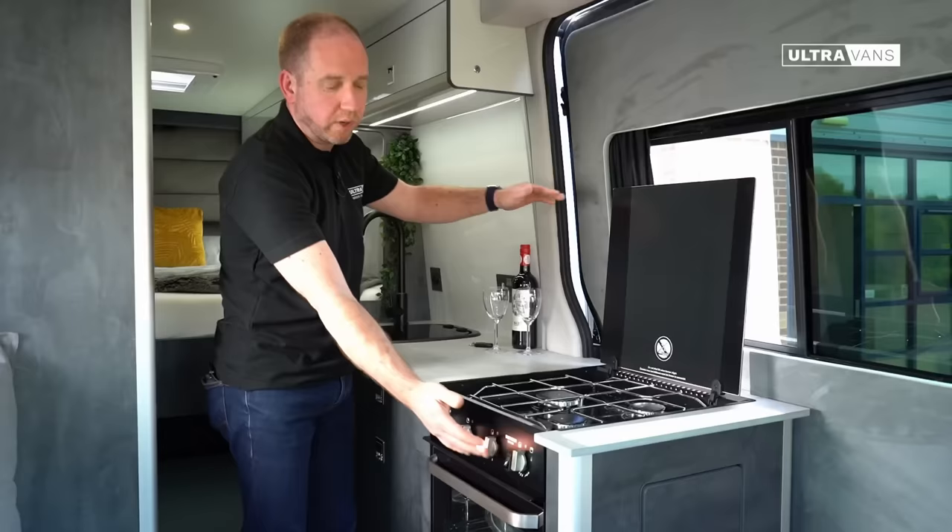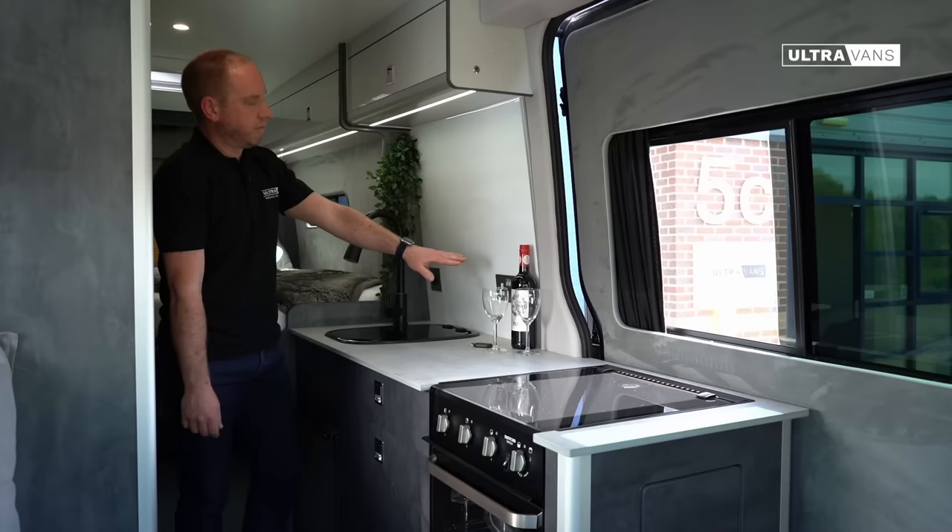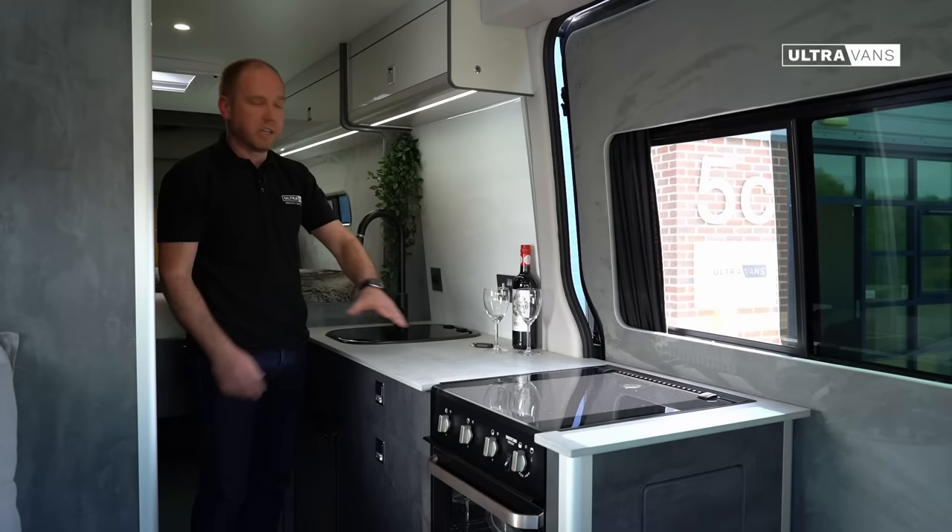As we move further along we've got a 240 volt plug socket which is powered automatically by either the inverter or the mains hookup depending on where you're connected, and then you've got a 12 volt USB-A and USB-C socket to cater for every need.